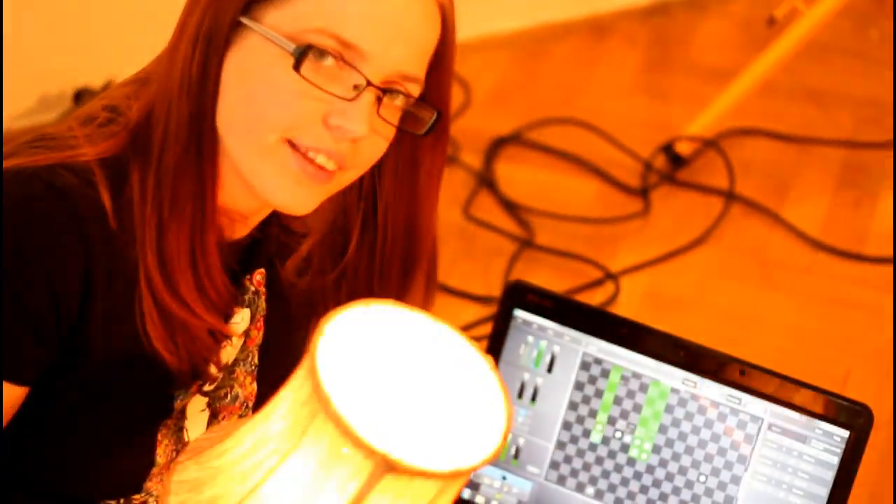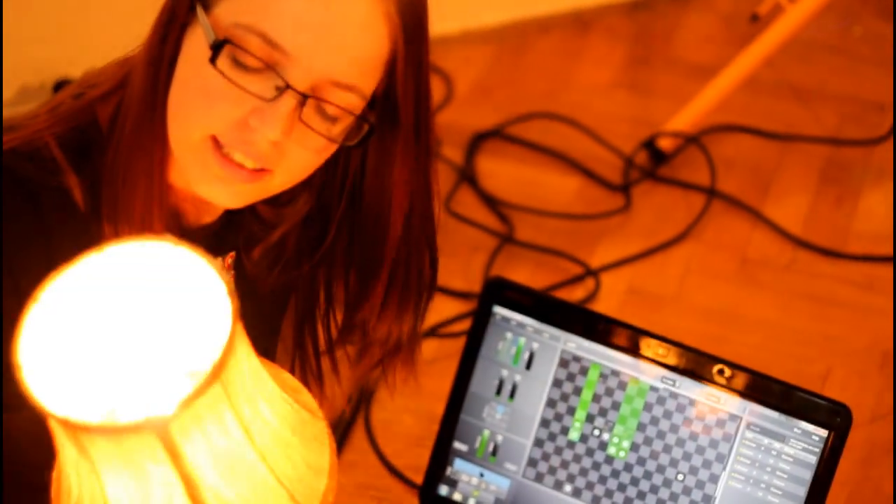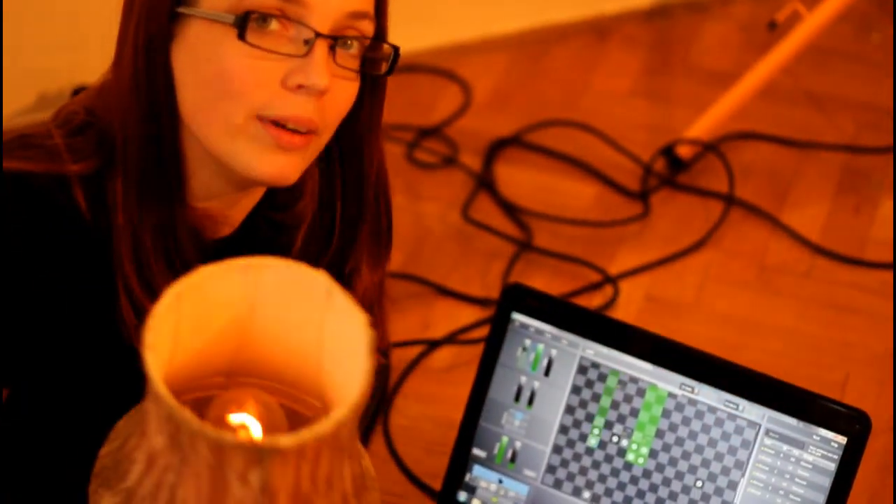I have set the Light Jams program to respond to the sound from the laptop microphone, so I can influence this lamp here with every sound that I make. Using the microphone is quite simple — you just plug it in and have fun.